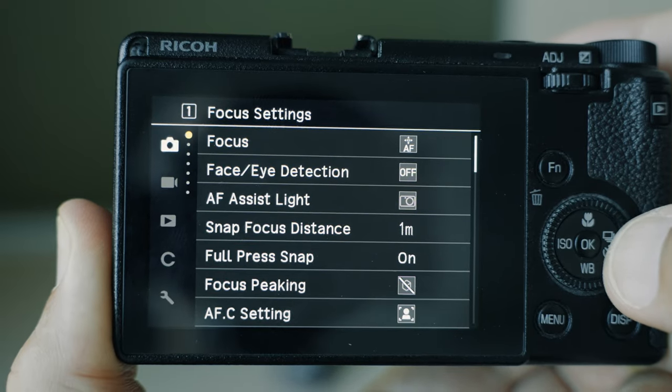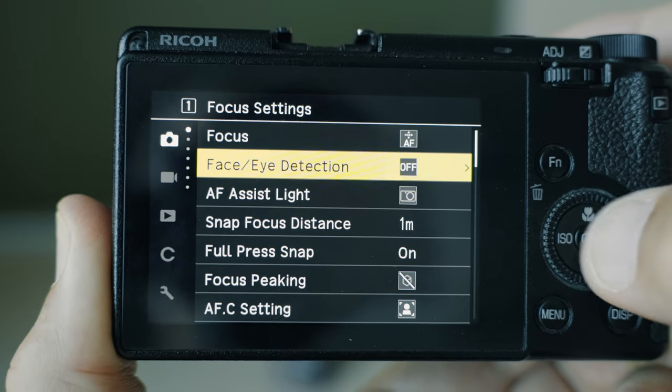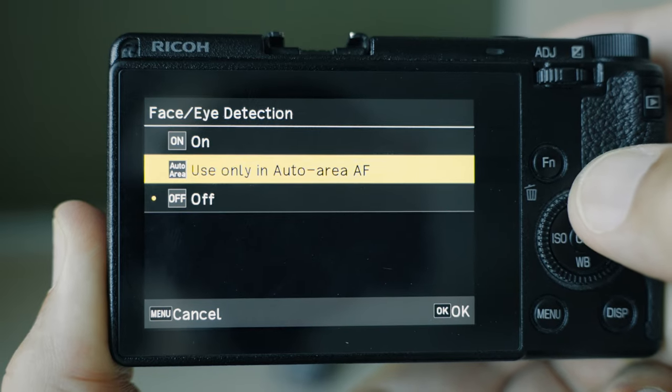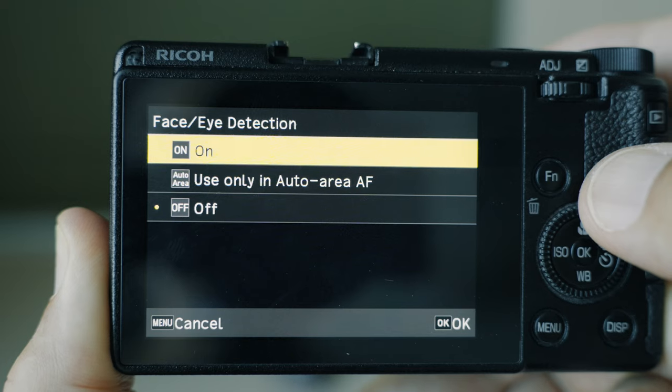The next one is face and eye detection, and this feature is really super useful if you shoot portraits on your GR3 or GR3X. To access it, go to the still image settings menu and select face/eye detection and hit OK. There you have three options: turn it off, turn it on only for auto area AF (so it only works in auto area AF or auto area AF center), or turn on face detection in all autofocus modes. However, if you choose that last option, face detection will override your manually selected focus point — good to understand.